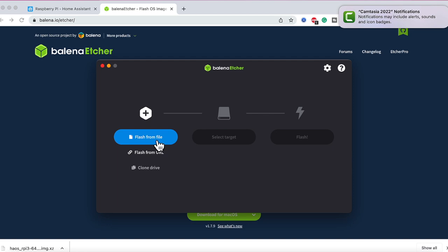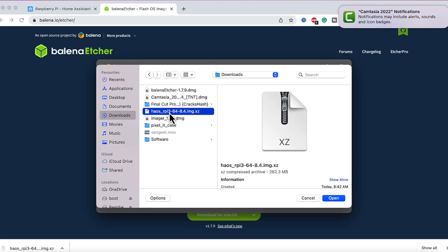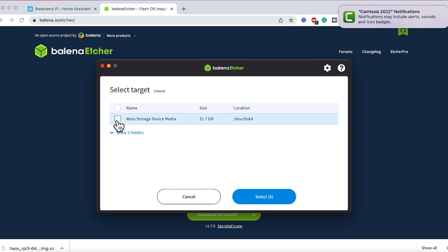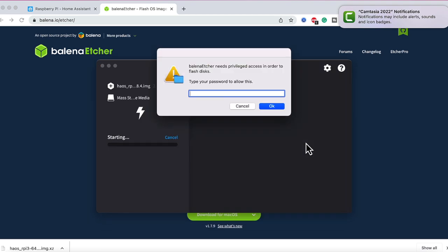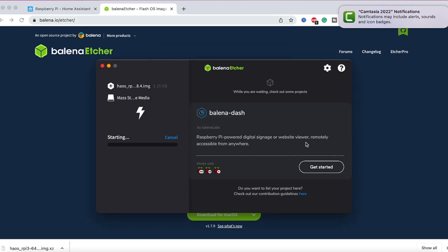Since we have downloaded the image, we'll click on 'Flash from File', go to Downloads, and select the Raspberry Pi image. Click Open, then make sure you have connected your micro SD card to your computer at this point, and click on 'Select Target'. You will see your SD card listed — select it and click Select. Finally, click Flash and wait. On Mac you'll be asked for your password; on Windows you'll be prompted for UAC or administrator access. Click Yes and provide the password, and this will start flashing the SD card with the Home Assistant operating system.